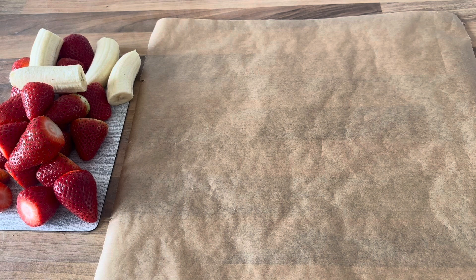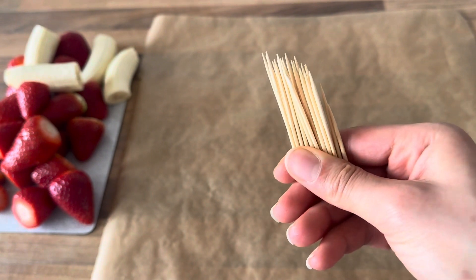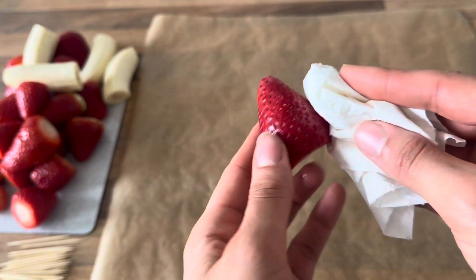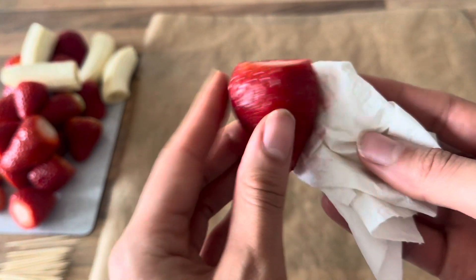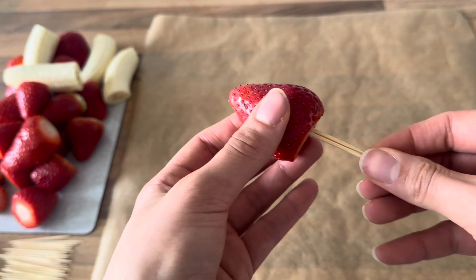I already prepared my baking paper and my fruits. Something I forgot to mention before: the wooden toothpicks — you will definitely need them to pick up the strawberries. I'm drying my strawberries again because you should really be careful not to get water into the chocolate, otherwise it will get super clumpy and you won't be able to use it as you want. So take care not to heat the chocolate too much, and take care not to get water in it.